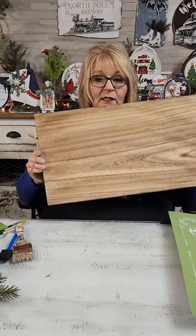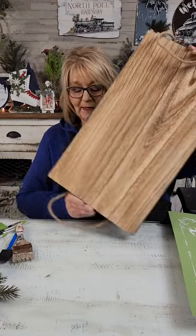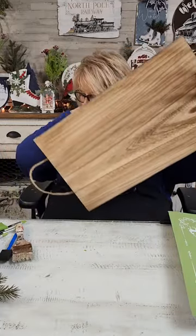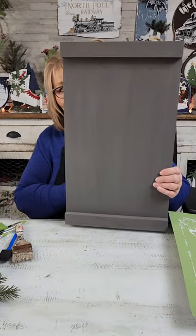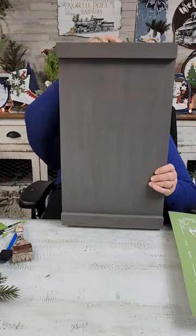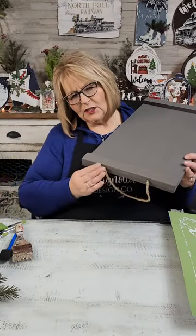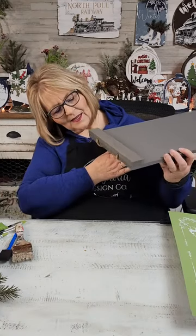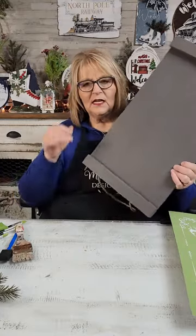I didn't paint the back yet. But look, the back is super nice. You could totally put something on the back if you wanted. And look the way these handles are — it could totally be switched around however you want. The way we're going to use it, since it's super lightweight, we're going to use it as a sign board. I think it will make a great sign board. I think the rope can just go underneath and in the back, and we'll see at the end.